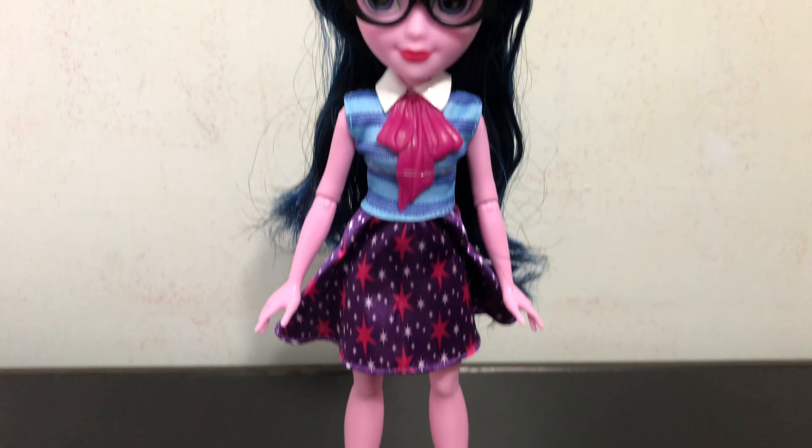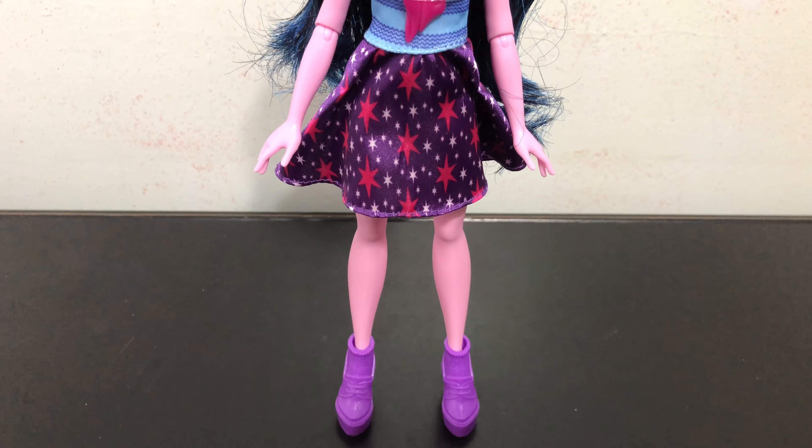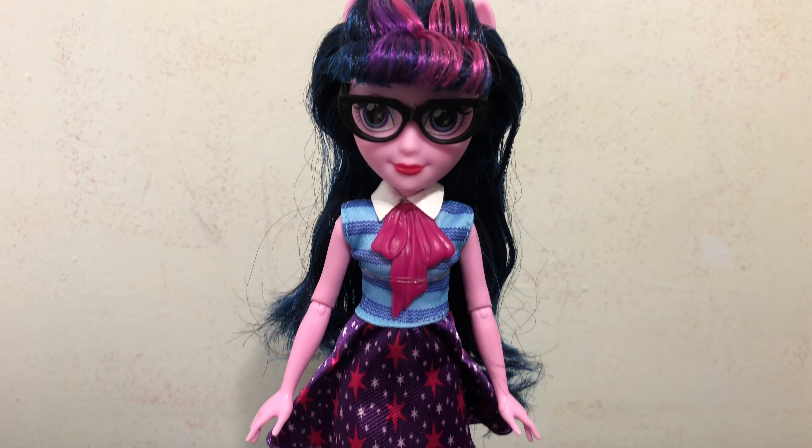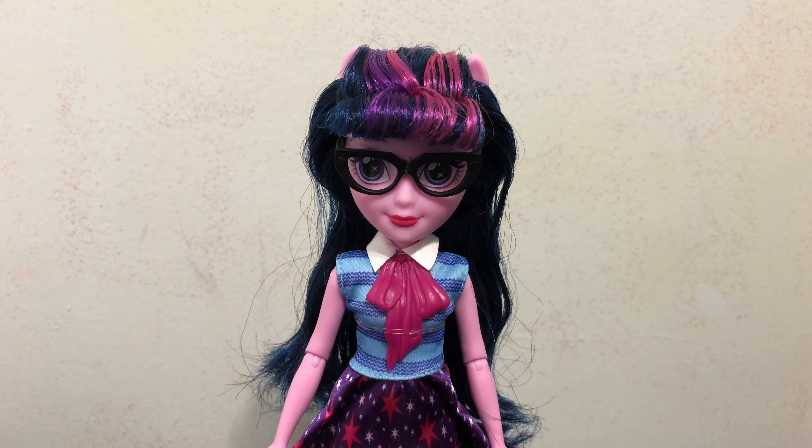Twilight Sparkle does stand on her own pretty well, probably because she doesn't have knee joints. So even though she doesn't come with a doll stand, you can still pose her.